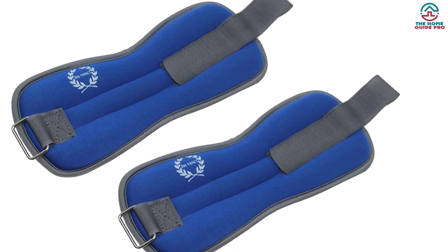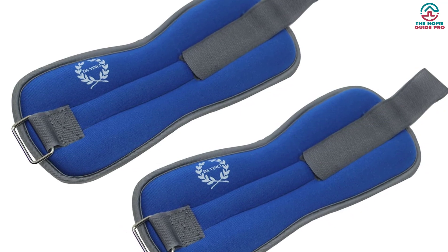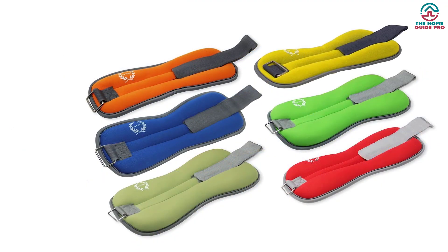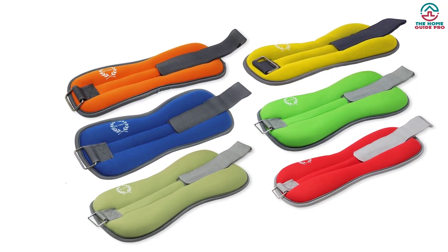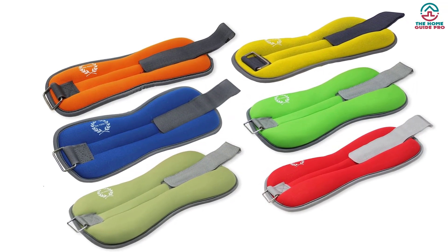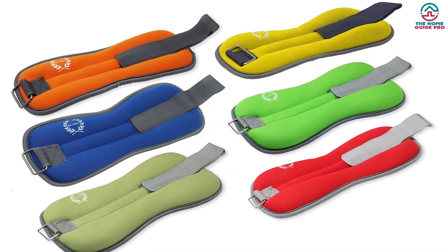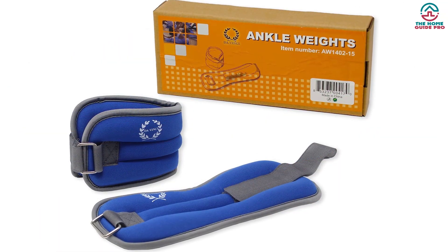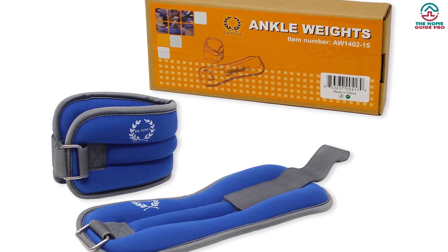It assures proper balance even during running. The best feature is that the weights can absorb moisture. It has 1.5-pound weights on each piece, for a total of 3 pounds, and distributes equally throughout the ankles. These weights are highly recommended by physical therapists, chiropractors, and athletic coaches — making them an excellent option for rehabilitation exercises, sports training, and any other form of workout.